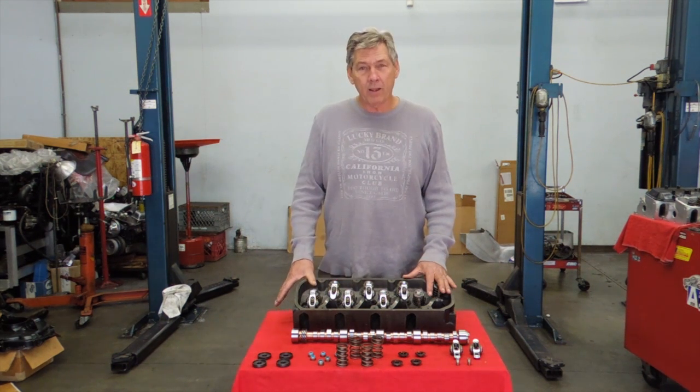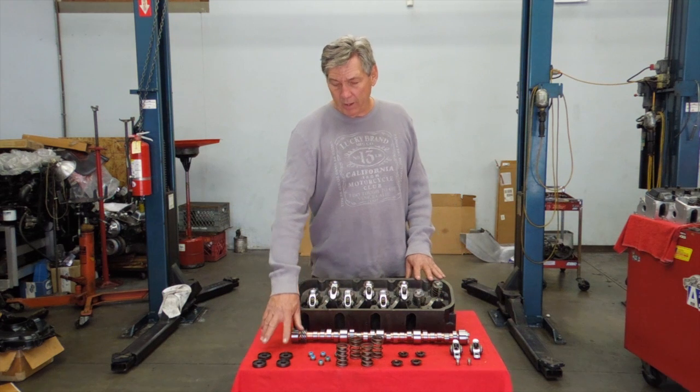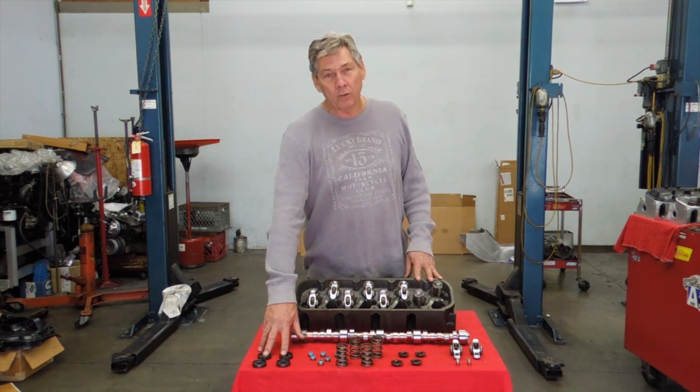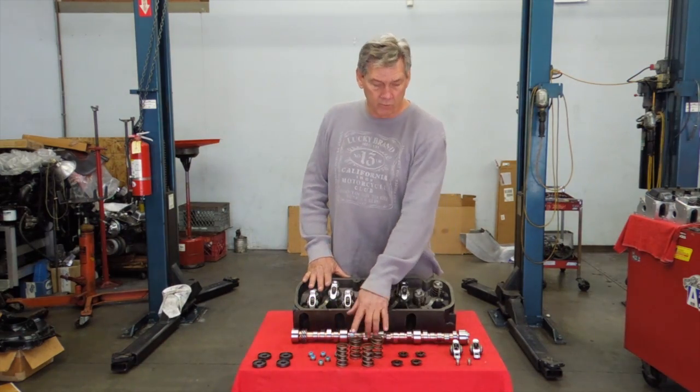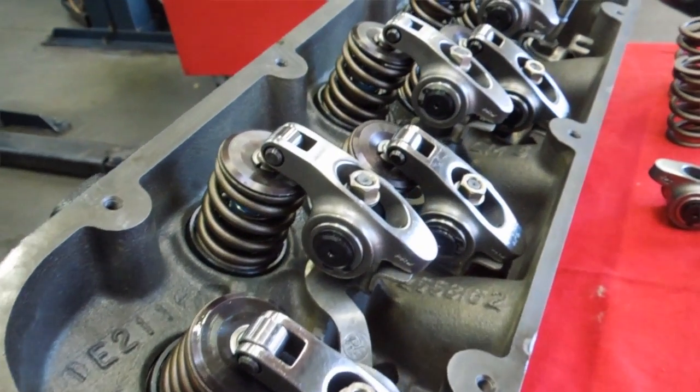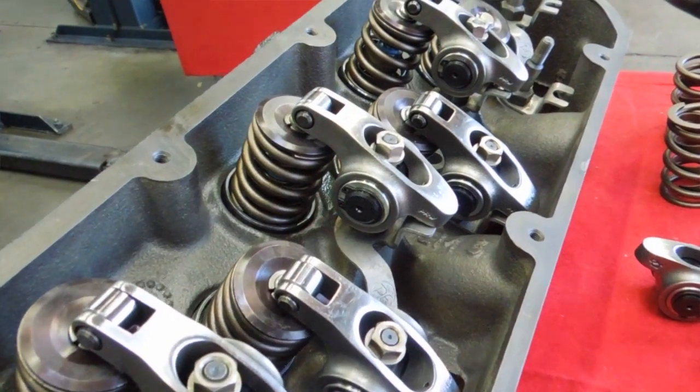It's all you can handle with the stock cast. What we have here: we have our rotator eliminators, the seals, the heavy duty springs, and the retainers that go with the springs. From there, we've got the roller rockers made out of stainless.